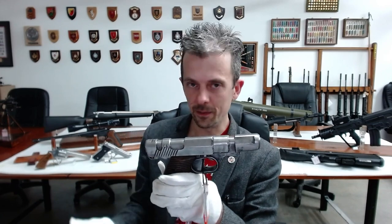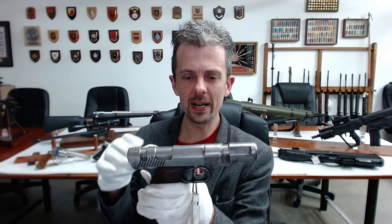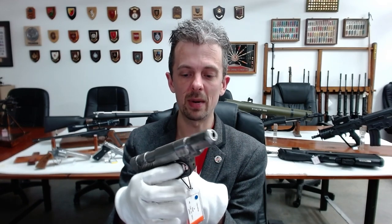For whatever reason, in 1945 that gas delay system was plugged up and this extra bit of weight was added to the slide. More detail on how this works is in the Forgotten Weapons video, which was made about eight years ago when Ian visited us.